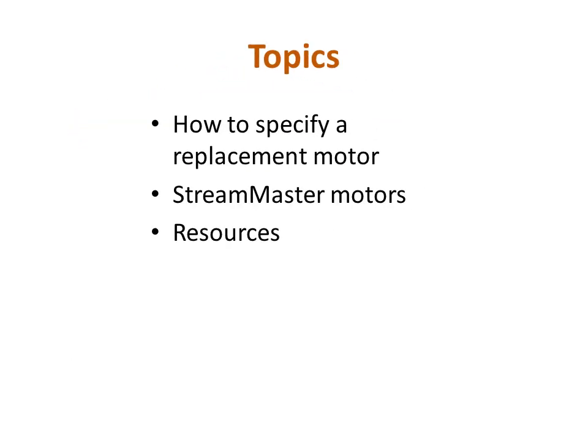During this educational video, we will review how to determine which motor to order off of a parts list if you need a replacement motor for your Akron Brass product. We will begin by looking at the basic features on the motor and then address the motor specific to the StreamMaster monitor and how to determine which type that you have.